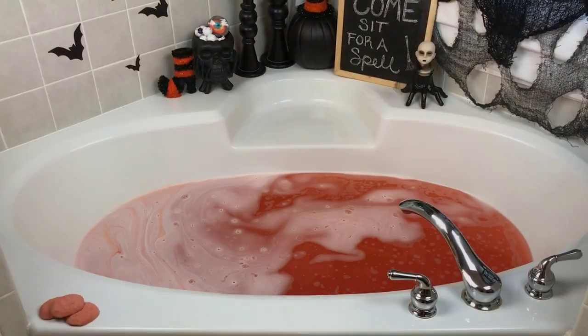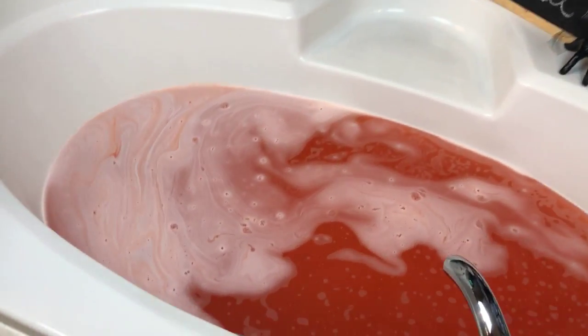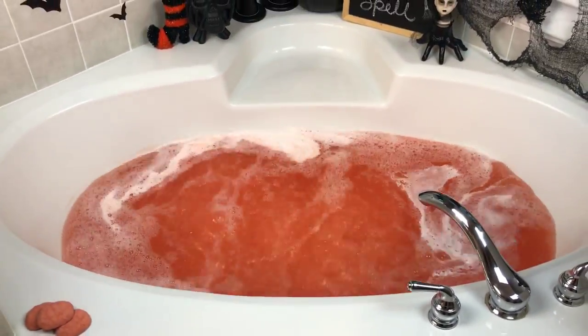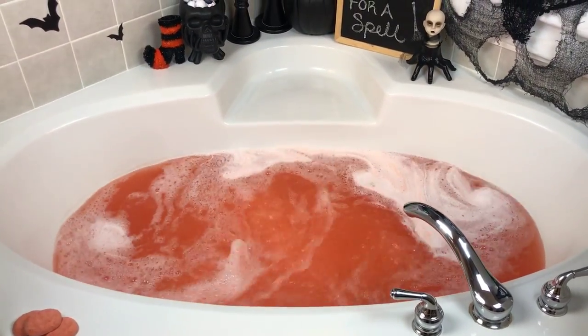That's what I mean — I probably didn't need all of that because this color is so deep, but it's gorgeous. Let me wipe that down a little bit and then we'll turn the jets on. Okay, that looks much better. Let's go ahead and check this out — oh, that's a pretty pattern. I have to say, that's about the prettiest orange color I've ever had. That's gorgeous.